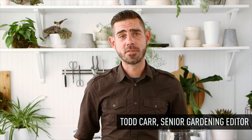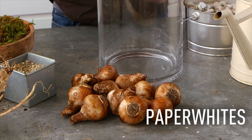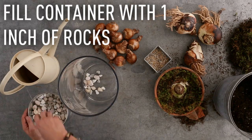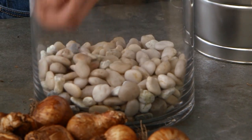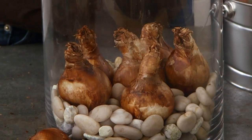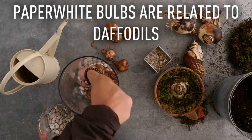Hey guys, this is how you plant winter bulbs for the holiday season. Paper whites don't need soil. Start with some gravel in a tall glass cylinder container — you want about an inch of rocks. This container will probably fit about five nice fat paper white bulbs, which are related to daffodils.